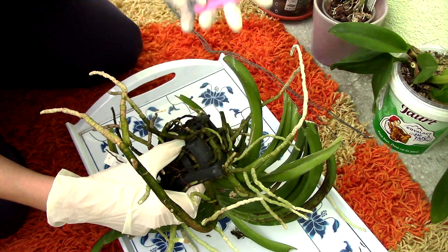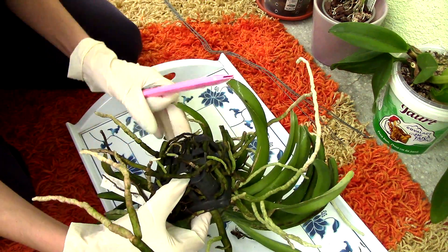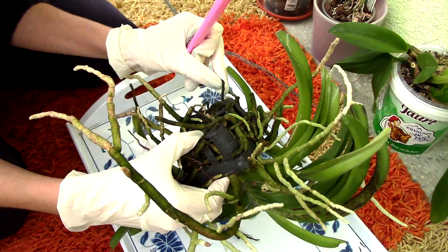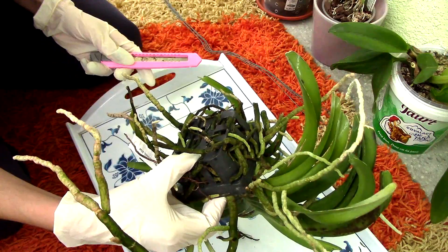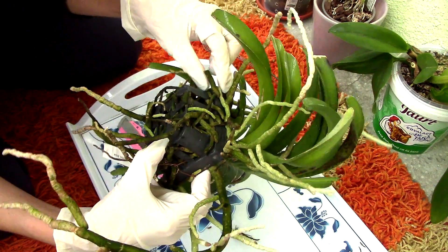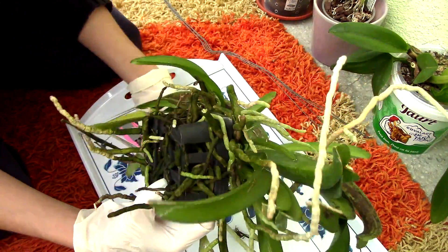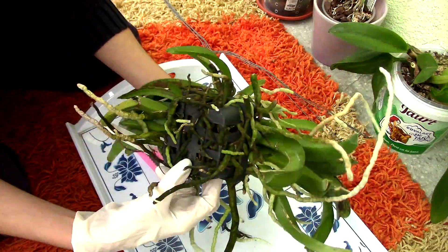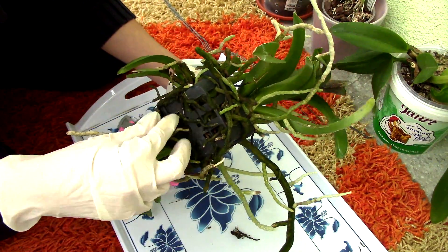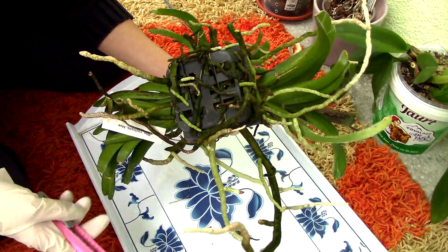I'll also use a cutter — I sterilized it with some alcohol. As I said, I'm pretty sure I'll have to cut a lot of the roots because they're intertwined with this basket. I think that's the first thing I'm gonna do since this orchid does not want to come out. I'll try to see if I can actually remove some of the good roots from the basket. If not, it's okay — Vandas are resilient, and I think they will pull through. But some roots really need to be cut off.